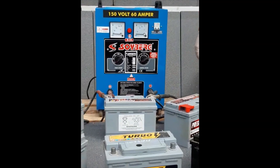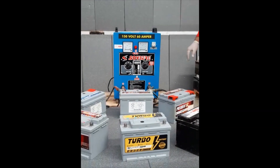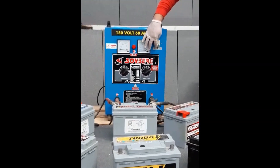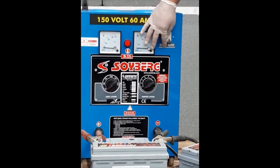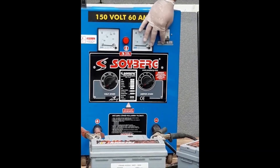Step 3: Start charging by selecting the appropriate current and voltage value according to the type and measured voltage value of the battery, which we will give you in Table 1.